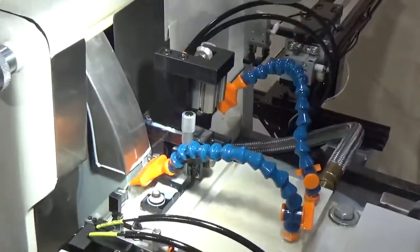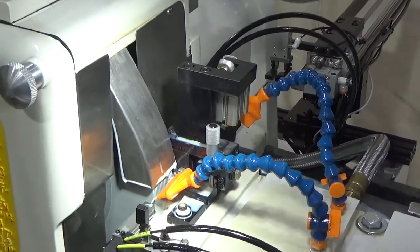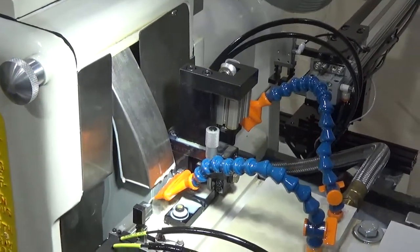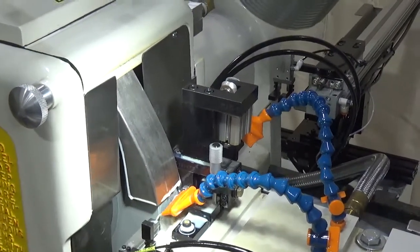Our chopper is very unique in that you can set it for different diameter wires. It has four barrels, so you can rotate the barrels and have four different sized bushings. It's very easy to do setups and have the optimal chopper available.